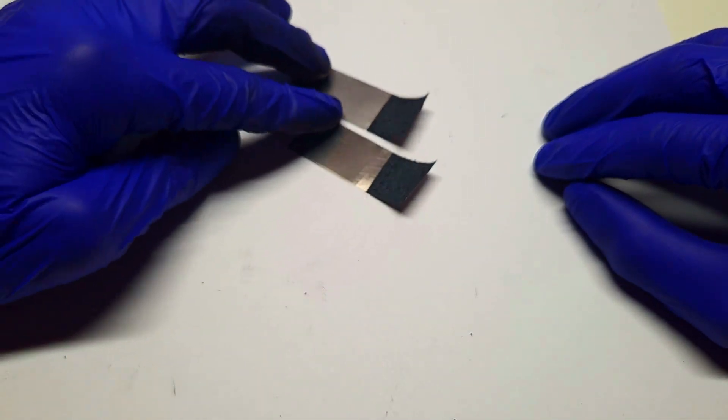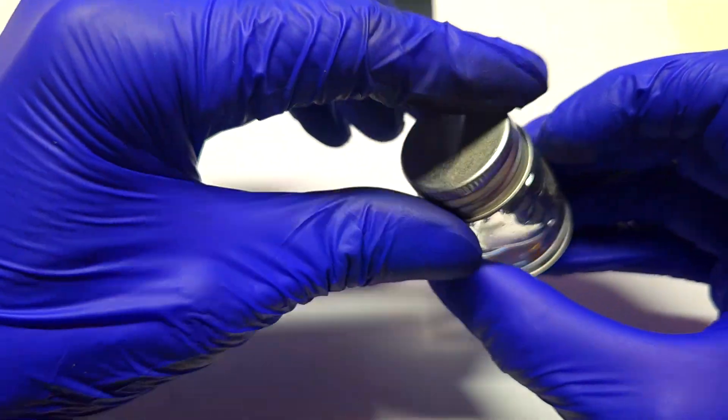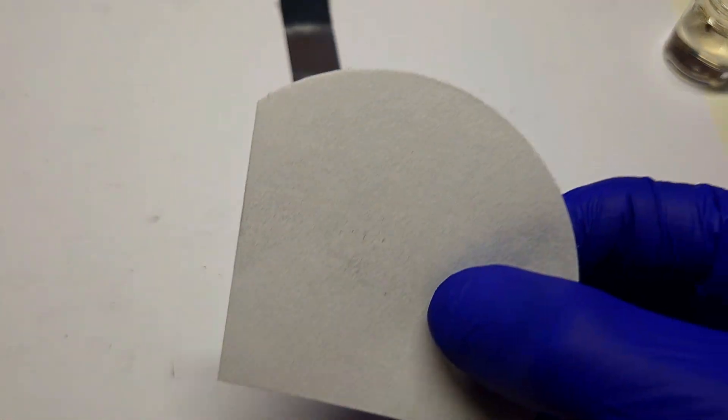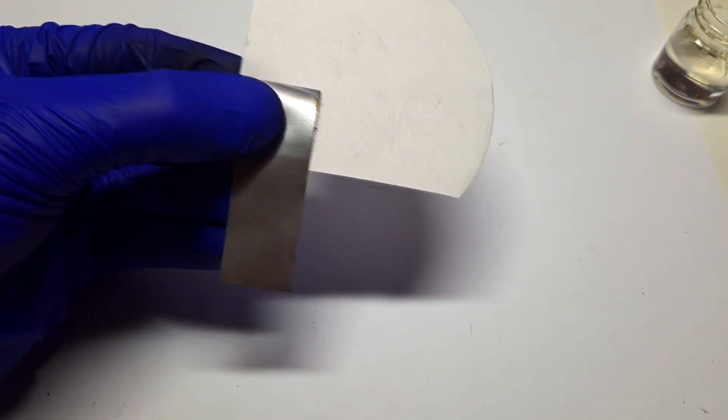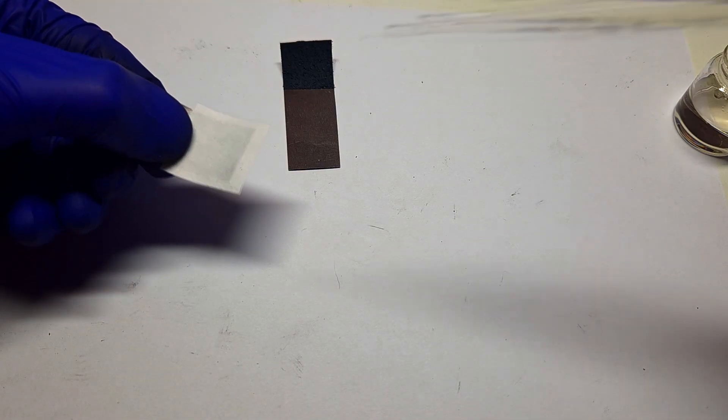Now I will put together the supercapacitor. I will use the same electrolyte from my previous video, which is made from sulfuric acid and one mole of sodium sulfate. This filter paper I will use for the separator.